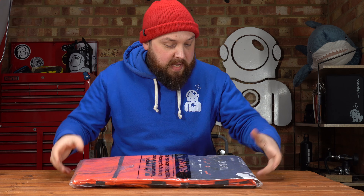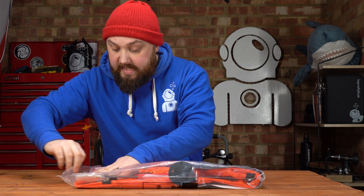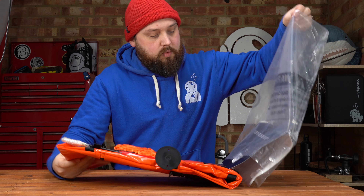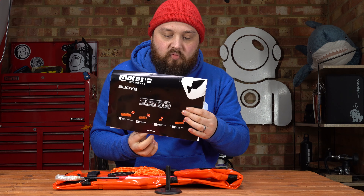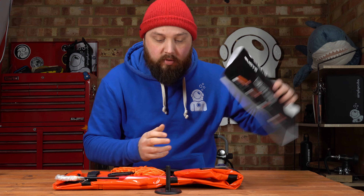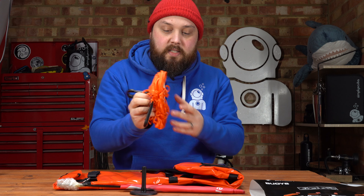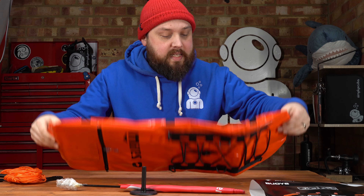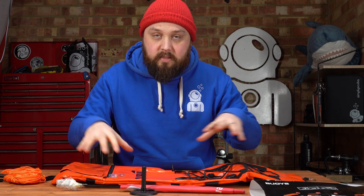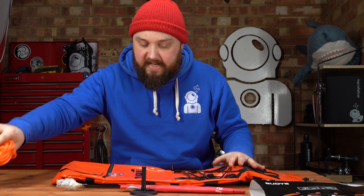This is how it arrives - all in a plastic bag with information sealed at the bottom, and a little cardboard sleeve with the rest of their range and the barcode on the back. You get the flag, plenty of traditional line, and then the buoy itself. I'll go over it quickly and then inflate it so you can see the difference between the deflated packed-up version and when it's fully assembled and inflated.